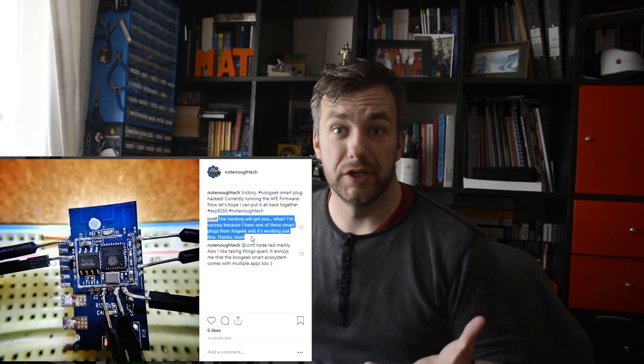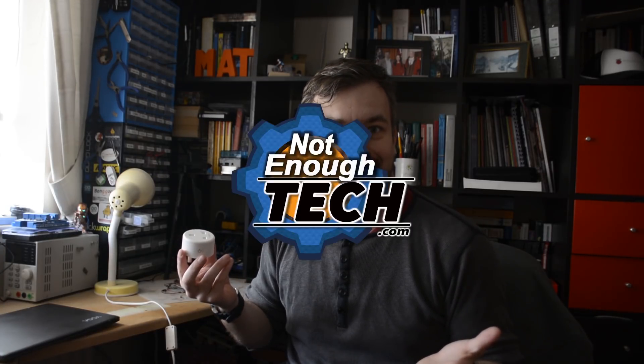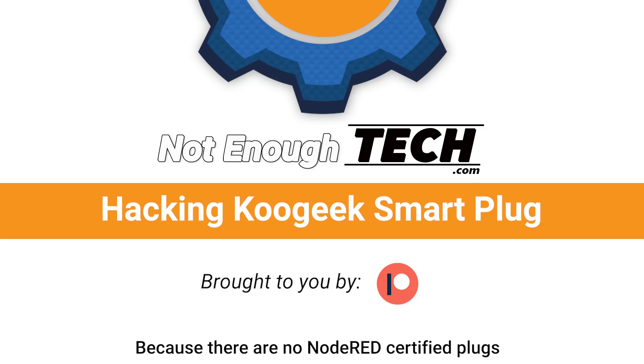Someone asked me why would I hack this if this works? Well, why wouldn't you? Hi, I'm Matt and this is Not Enough Tech.